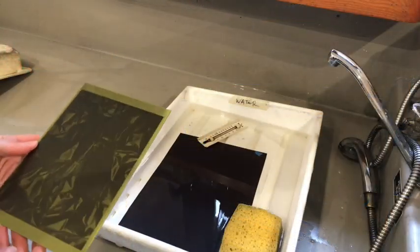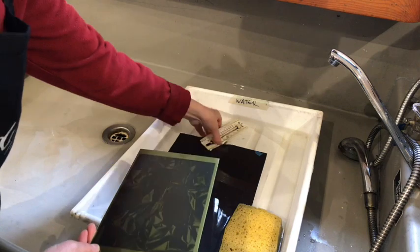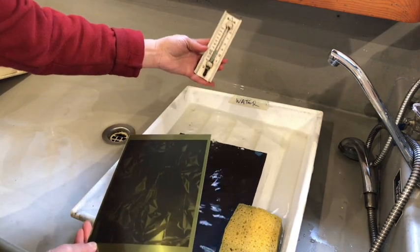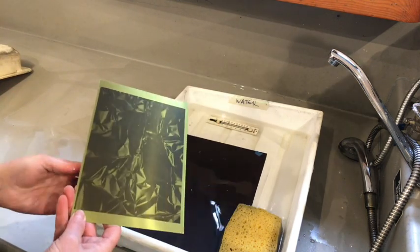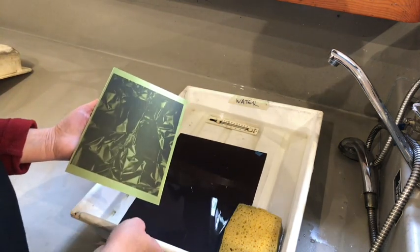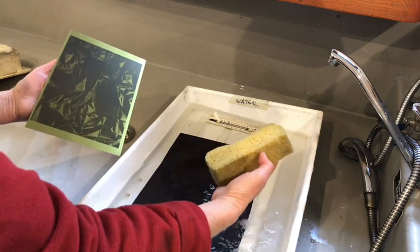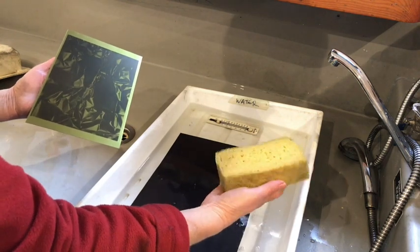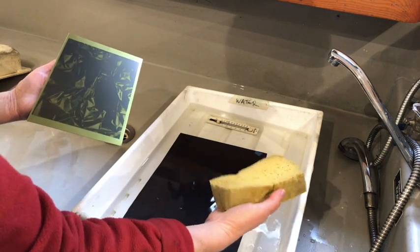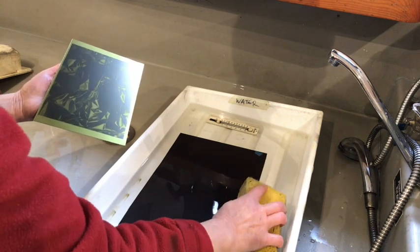To process the plate I've got a tray of water at 25 degrees — that can vary between 22 and 25, that's fine. I've got a sponge, a nice thick sponge used for lithography. I find them really good because you can grip them quite comfortably.